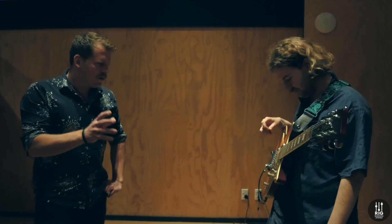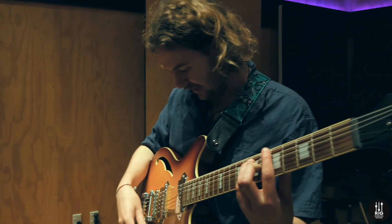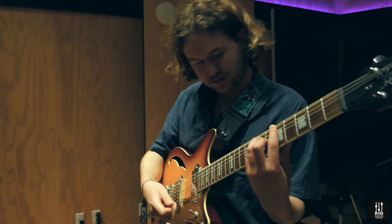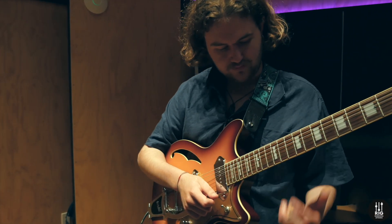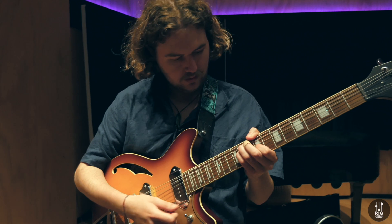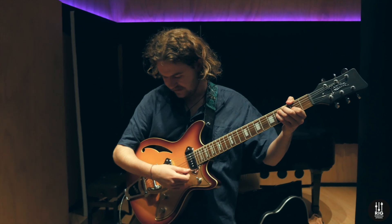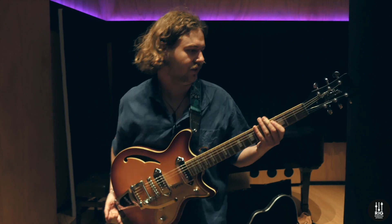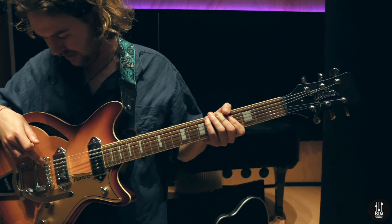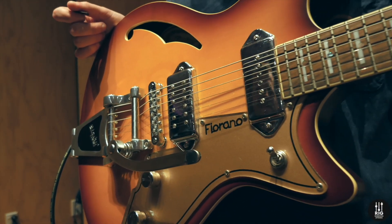One final question on this — Bigsby's, how's the tuning? It's so good, I really have no issues. It's got a rolling bridge as well, so I really don't have any tuning issues at all. They've really embraced the fact that if you want a Bigsby, you have to have everything else to go with it — so it's got locking tuners on the back, a rolling bridge, and it's set up really well. It probably has the least tuning issues of anything I own.